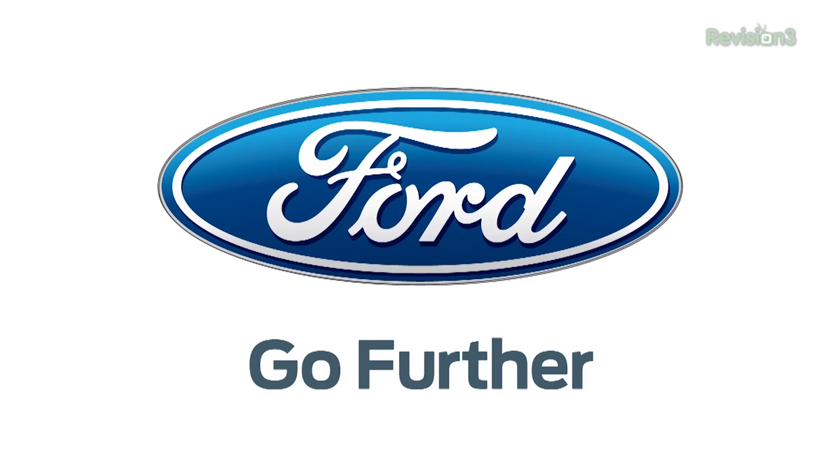GeekBuzz CES coverage is powered by Ford. Hey, this is Nixie Pixel here at CES 2013 at the XI3 booth with the Chief Marketing Officer, David Paulides, here to talk about the Piston modular computer.